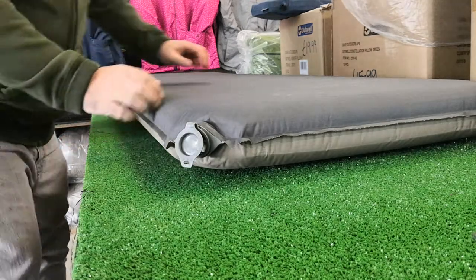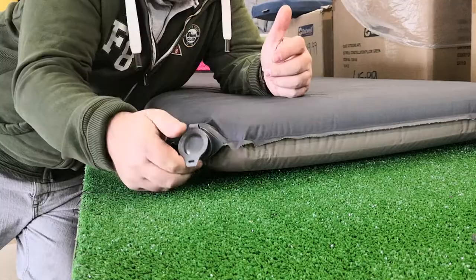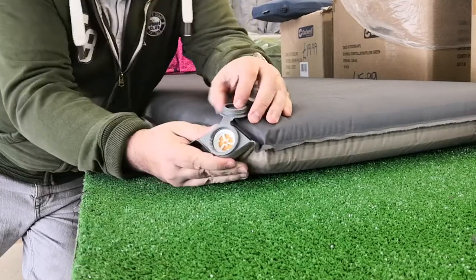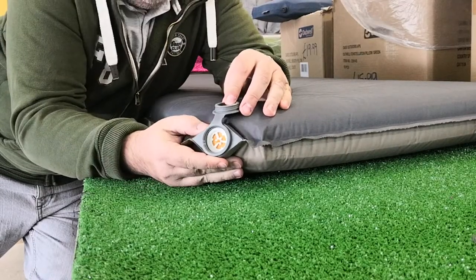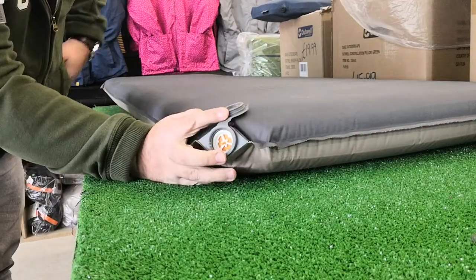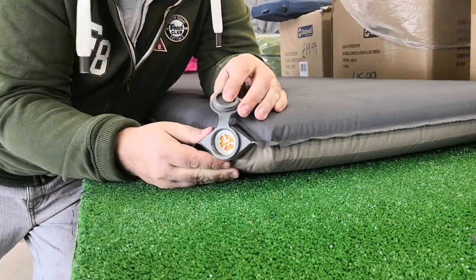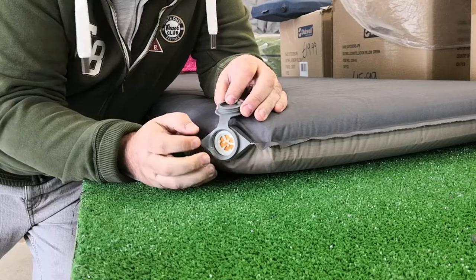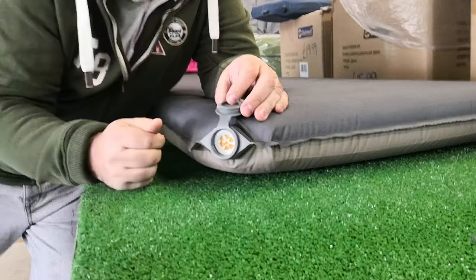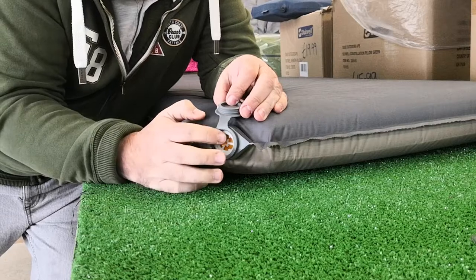Hey campers, Gary here from self-inflating-mats.co.uk and Cross Camping and Leisure. A little video about what I would say are new style valves on self-inflating mats — though they've probably been around a little bit now. Self-inflating mats always used to have a screw type fitting for the valve, but this new style is getting more popular.